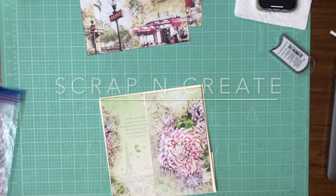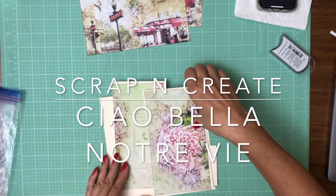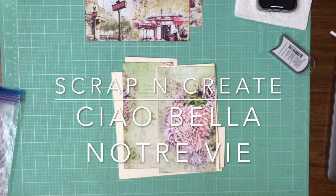Hey everyone, it's Daphne from Scrap and Create and today we're working on Notre V and we are on page one right now.